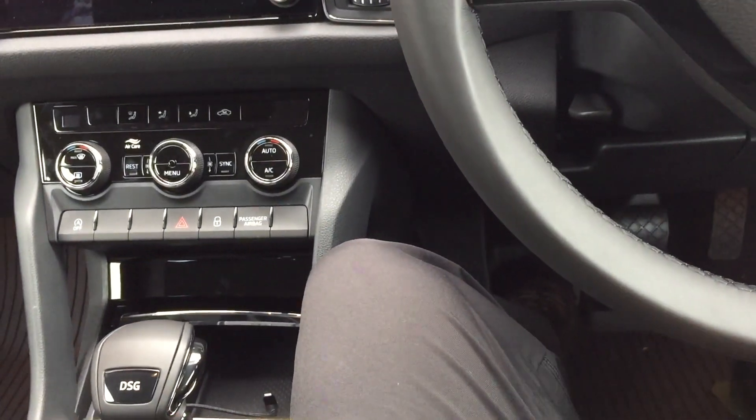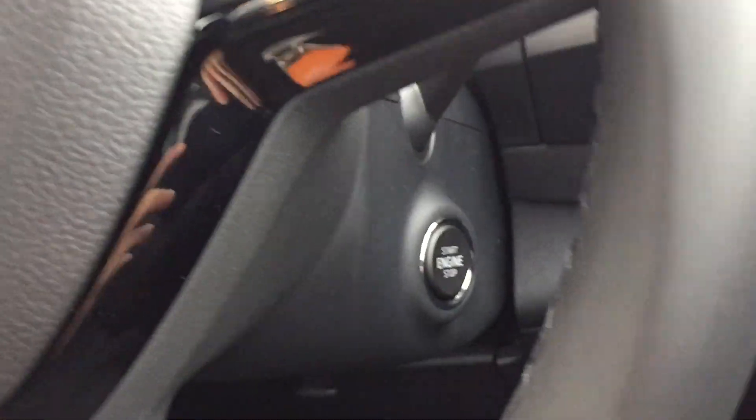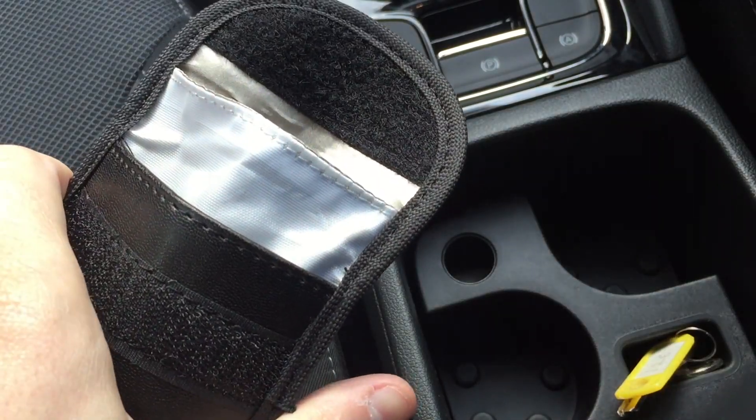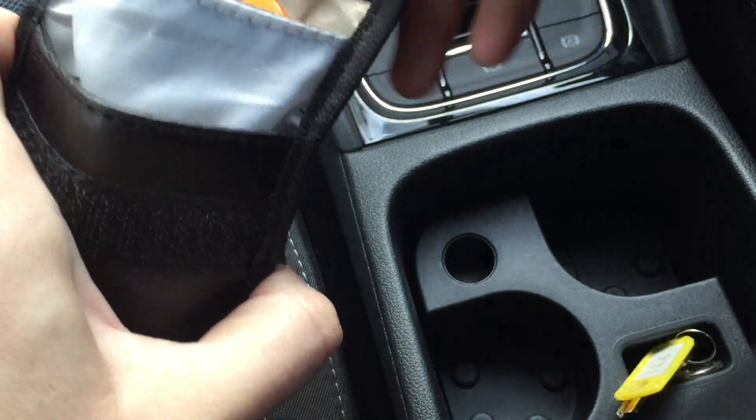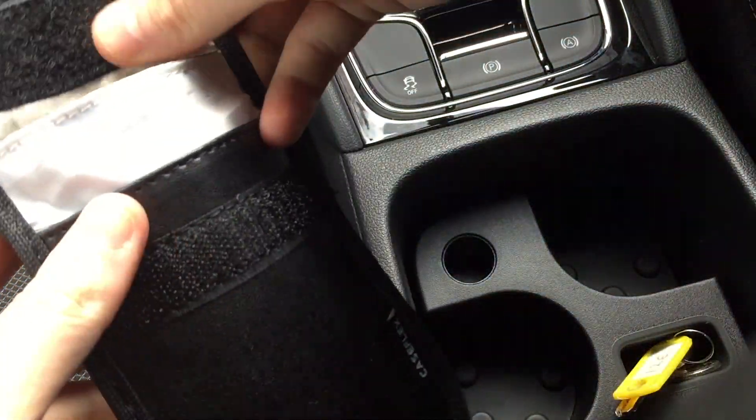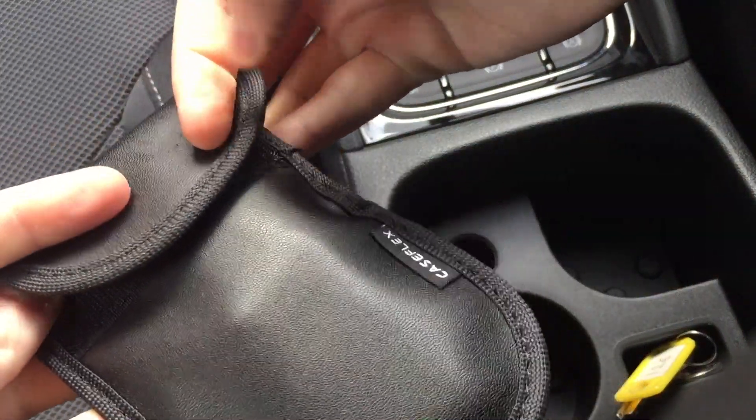So this is my key, and this is the keyless engine start. I figure the easiest way to test this is to just pop it in the signal blocking bag and then see if we can start the car. As you can see, this should dismiss the thinking that you have to put them in something completely airtight.